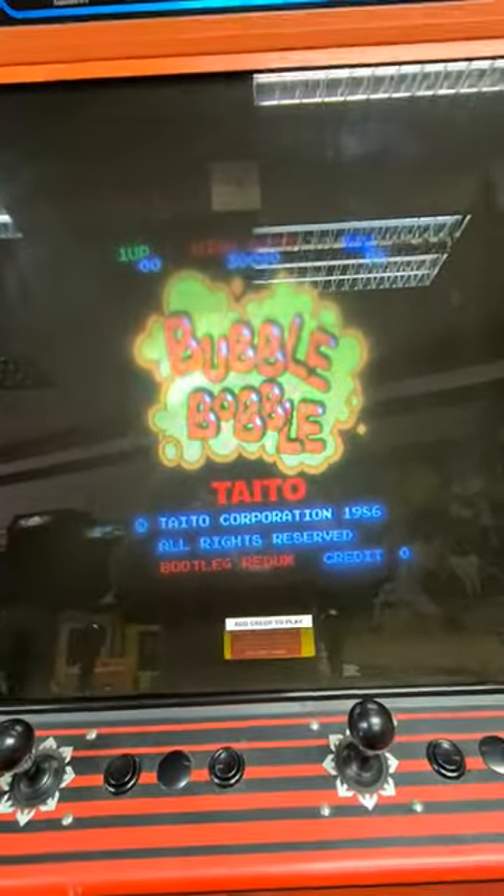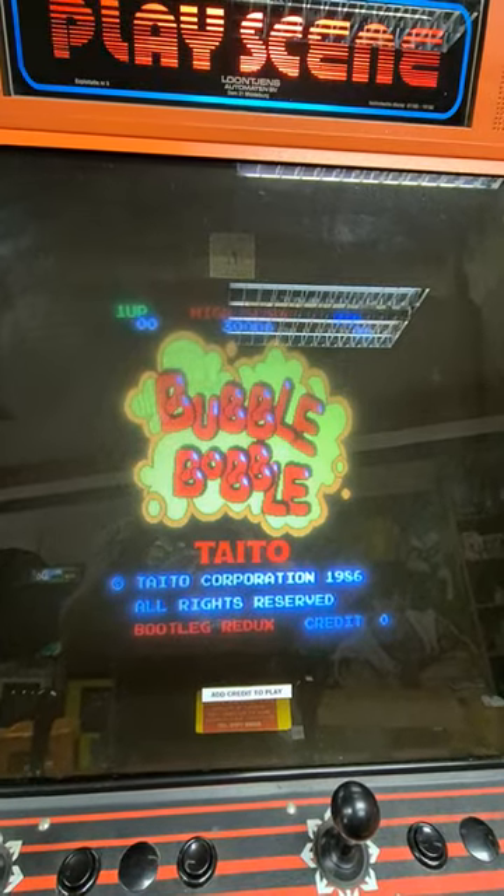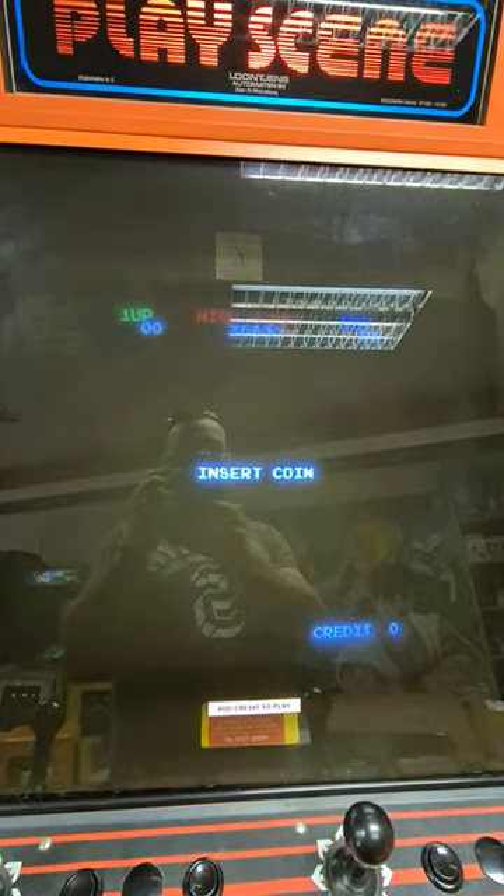I've recapped the whole chassis, thinking there was probably going to be a cap fault, but no, it's still doing it. So I was just wondering for any advice.